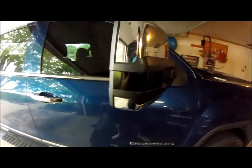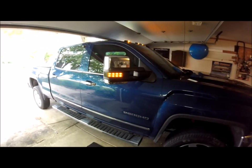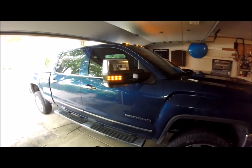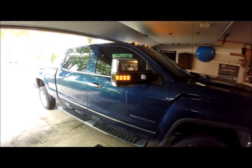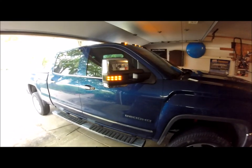Alright guys, there's the finished product. Everything looks nice and clean — I haven't given it a final wipe down yet, but overall I'm very impressed. Pretty easy job, very DIY friendly. When you compare it to the other side, it's a much cleaner, sportier look. As for light output — believe it or not, with the tint film on there compared to the untinted side, it's only about five to ten percent darker. Very negligible, and it's still going to be very visible at night. Overall, all pros, no cons.